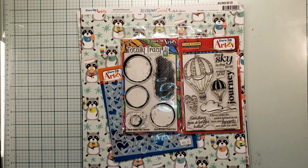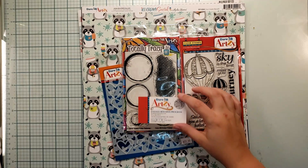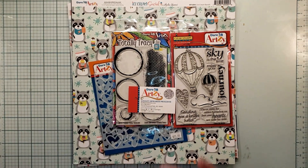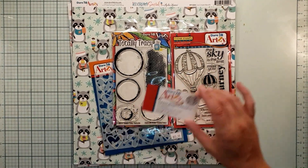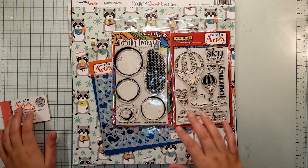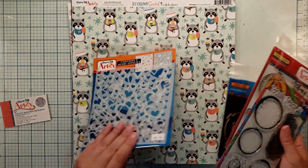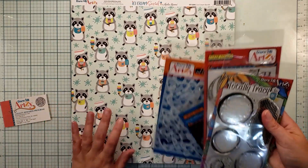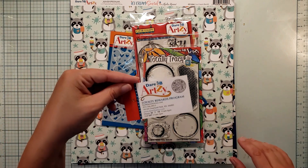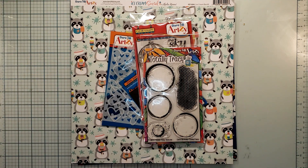Welcome back to Nikki's Scrapbooking Adventures. Today I found a sort of new scrapbooking company called Dare to Be Artsy, which is actually located in Overland Park, Kansas — really close to me. She does some amazing things with her products, focusing on stamps, dies, and stencils, and she also started getting into hot foil plates plus paper. You can check her out at daretobearsy.com and she does a fantastic job with her paper.